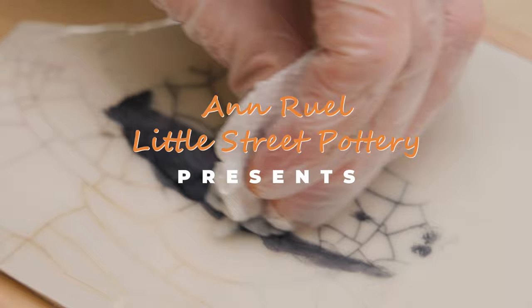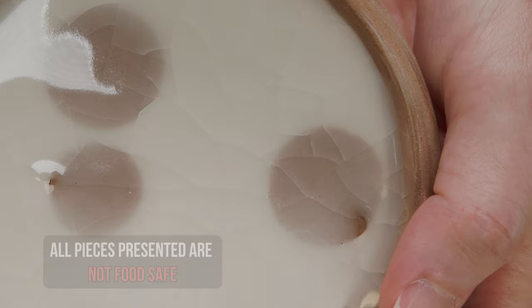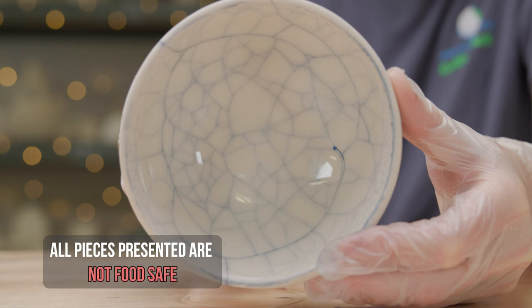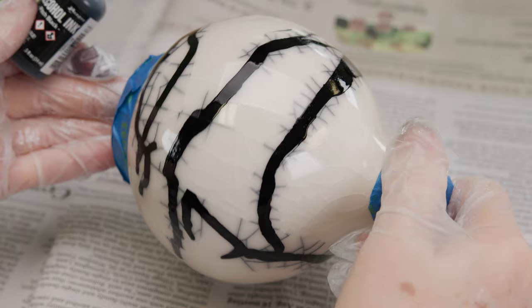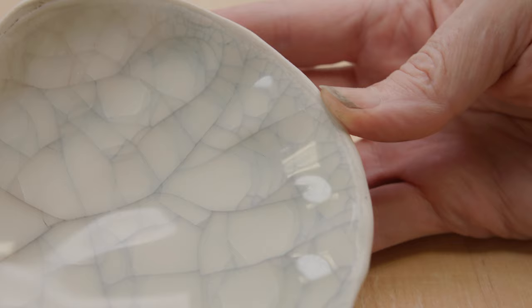Hi everybody, this is Anne. Crazing occurs on pottery when the glaze contracts more than the clay body during cooling. The tension causes the glaze to form spider cracks. This is considered a glazing defect when it happens. While it's not something you want on your food-safe pottery, this flaw can be used to your advantage to create a very unique and beautiful surface texture on sculptural pieces.